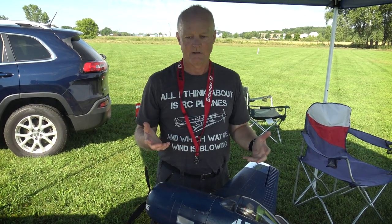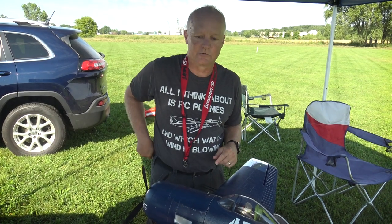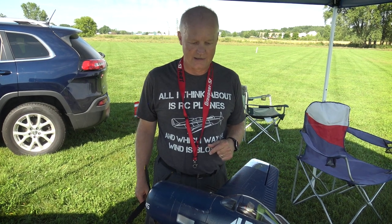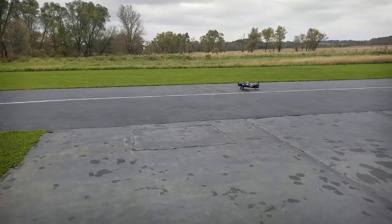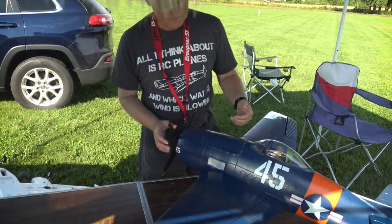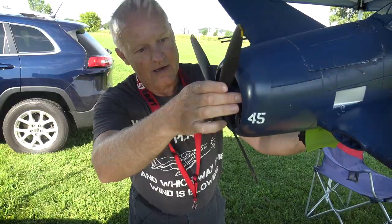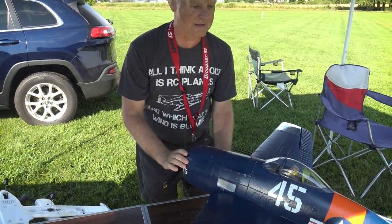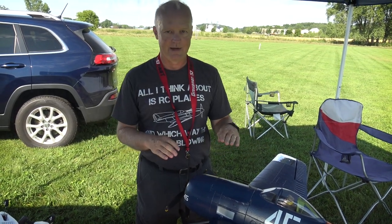I don't think I've managed to tip-stall this thing one time — it just flies wonderful. It slows right down for takeoff and takes a pretty good beating if you don't nail your landings. One time I got the tail up too quick and dragged the prop on the runway, which is why the props have no yellow tips anymore — they just wear off. So you don't want to get the tail way up high; just barely let the tail come up and hold it.